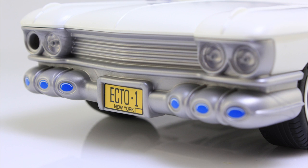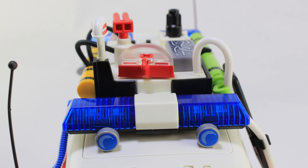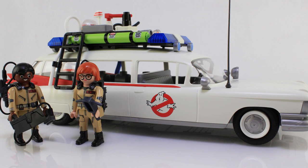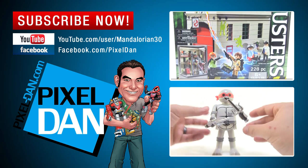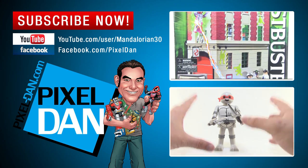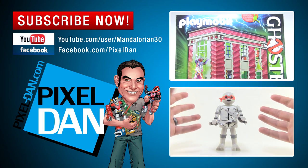So there you go — that's a look at the incredibly fun new Playmobile Ecto-1. I really love this and it has me excited to check out the rest: the firehouse, Stay Puft, Slimer — all the sets. More Ghostbusters reviews are on the way. These are scheduled to hit store shelves in June; I actually found mine in stock on Amazon already. Thanks so much for watching — if you enjoyed it, hit that like button, leave a comment, and subscribe for more Ghostbusters Playmobile reviews!